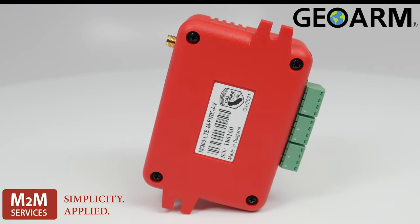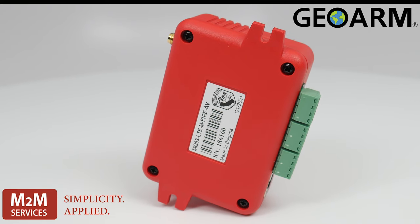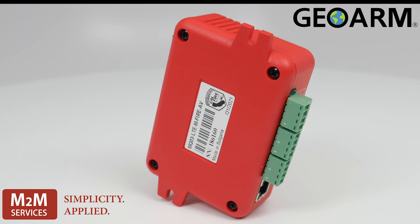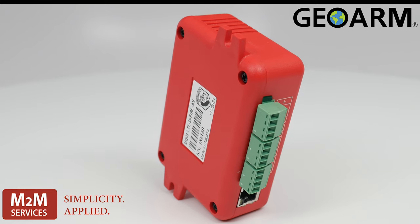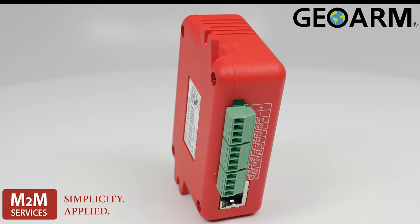Its dimensions are 2.48 inches by 3.54 inches by 1.26 inches, making this an extremely discreet device. Its weight is 2.56 ounces without the antenna, and this device will operate at temperatures between 32 degrees Fahrenheit all the way to 120 degrees Fahrenheit.